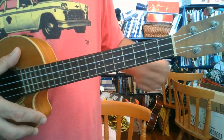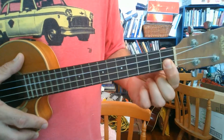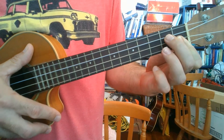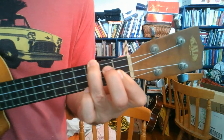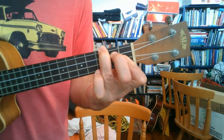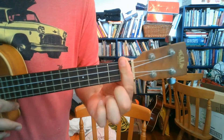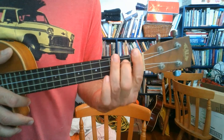And then finally the B flat — 1st fret, bottom 2 strings, so we're barring both those strings. And then 2nd fret, we go 1 string from the top. And 3rd fret we go on the top. That's the B flat. Or you can bar the whole 1st fret, 2nd fret 1 from the top, 3rd fret on the top.